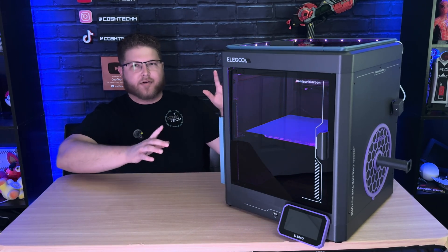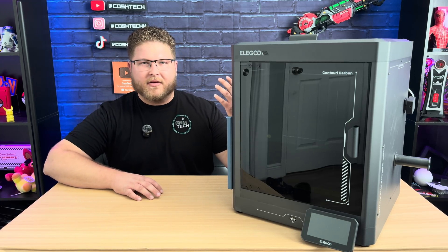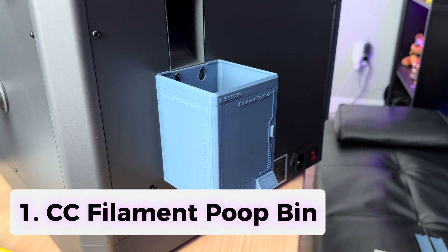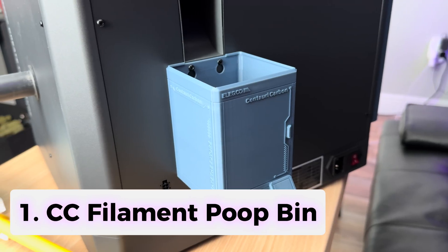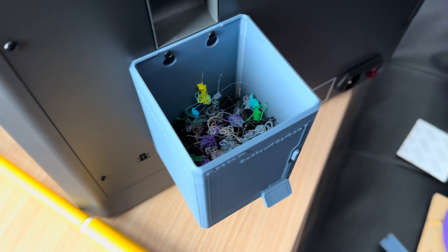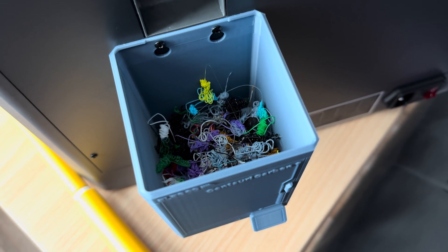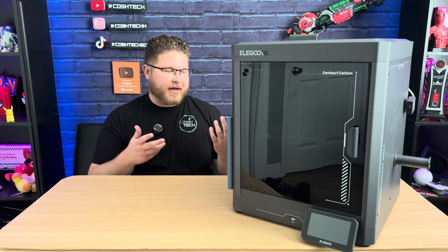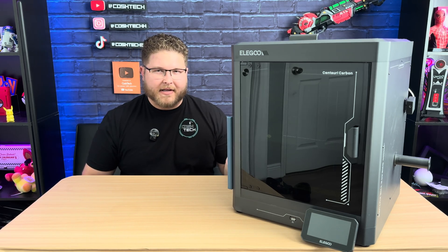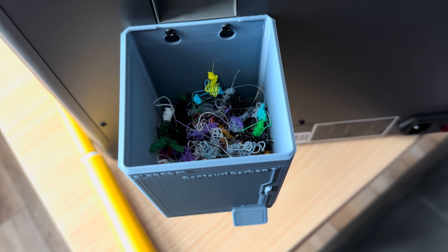Before you can get your Centuri Carbon looking like this, we're going to have to start like this. The first upgrade is something you can literally print straight off of the USB drive that this printer comes with. This is a Centuri Carbon poop holder — it catches the poop that this printer shoots out. You just unscrew two screws on the back panel and screw them back in with the poop shoe on it, and it will catch all of it. It's deep enough that you'll rarely have to empty it, since there's so little waste with no multi-filament system yet.